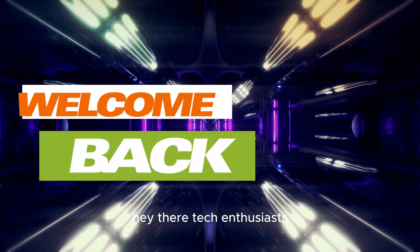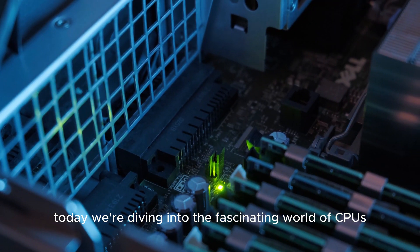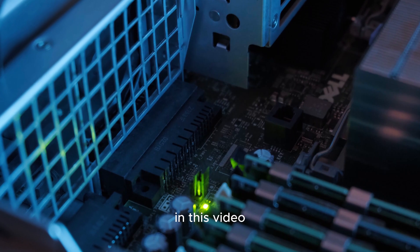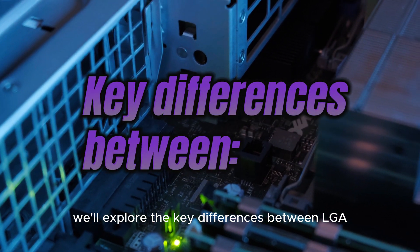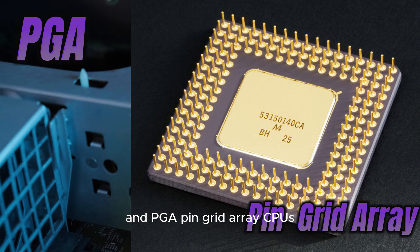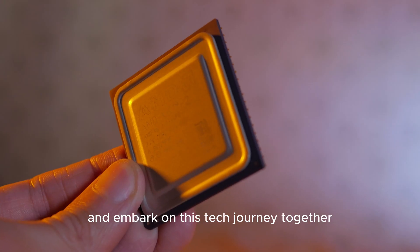Hey there, tech enthusiasts! Welcome back to our channel. Today, we're diving into the fascinating world of CPUs and motherboards. In this video, we'll explore the key differences between LGA, Land Grid Array, and PGA, Pin Grid Array CPUs. So, let's buckle up and embark on this tech journey together.